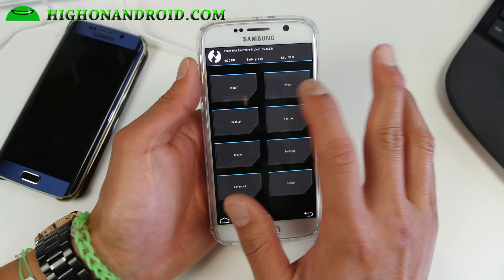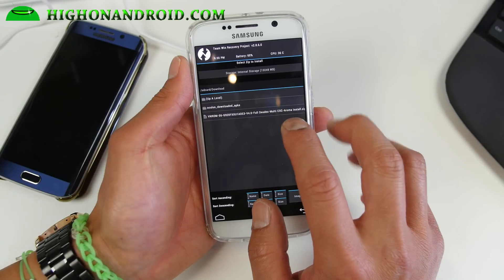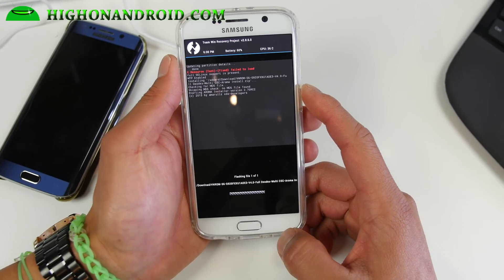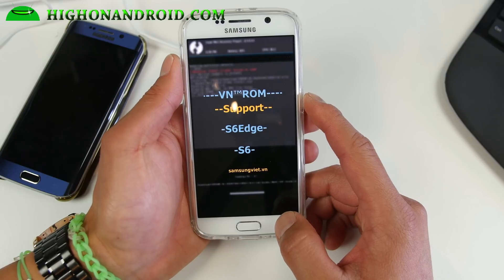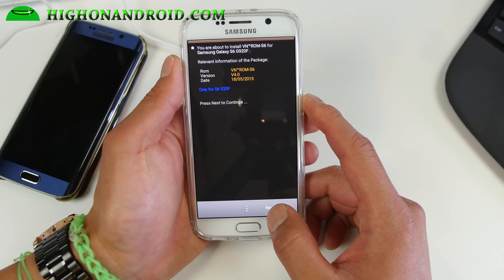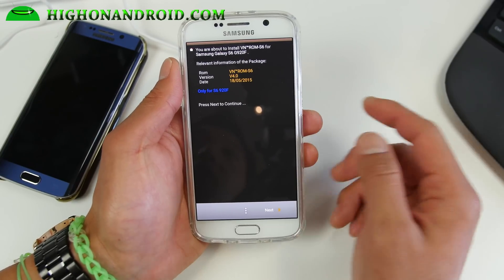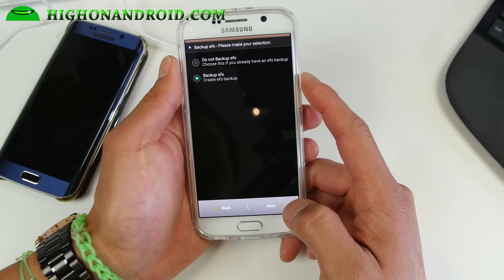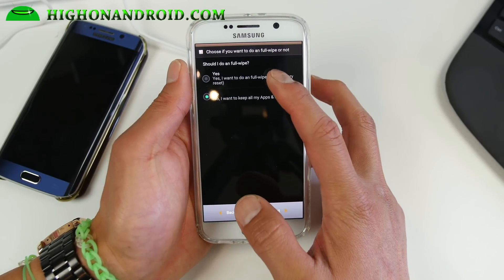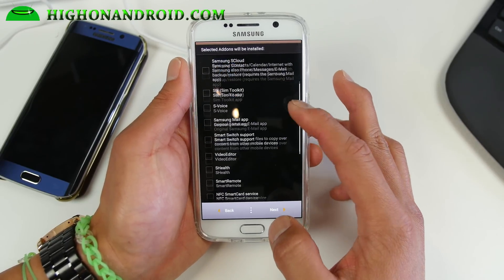Next you're gonna do a complete wipe — I'm not gonna do it because I already installed it — just do a factory reset. Go to Install and choose the ROM file you should have downloaded onto your phone. You'll get an AROMA installer — simply go through the options you'd like. VN ROM lets you turn your S6 into an S6 Edge. It says only for G925F but the developer didn't know it's compatible with all S6 models, so ignore that. Agree, then choose Backup EFS just in case you lose your network, then do a full wipe — though if you already did a factory reset you don't need to do this again.